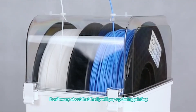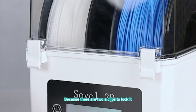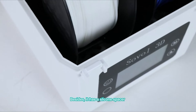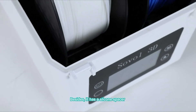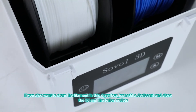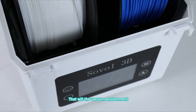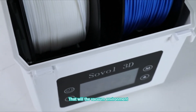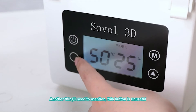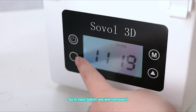Don't worry about the lid popping up during printing, because there are two clips to lock it. It also has a silicone spacer. If you want to store filaments in this dry box, just add a desiccant, close the lid, and tape the outlets — that will create a vacuum environment. One more thing: this button is non-functional, so in the next batch we will remove it.